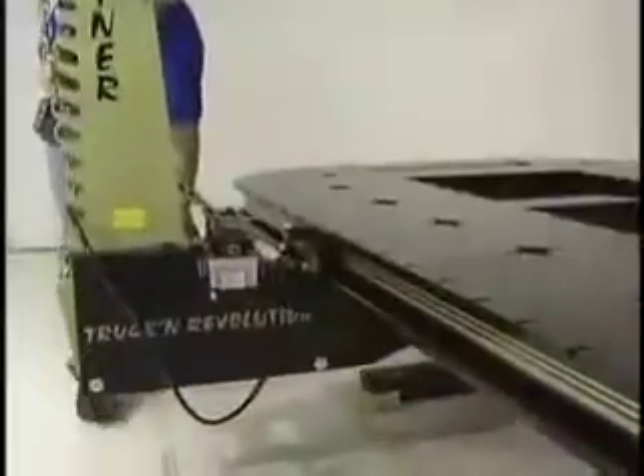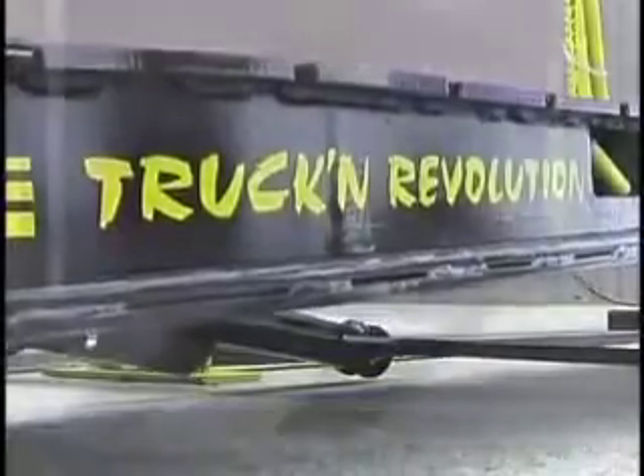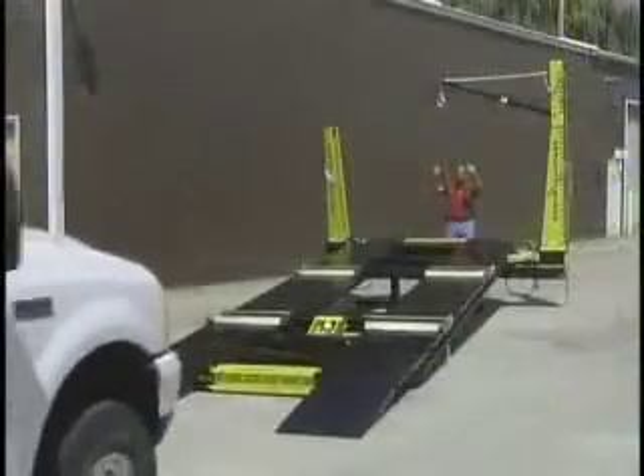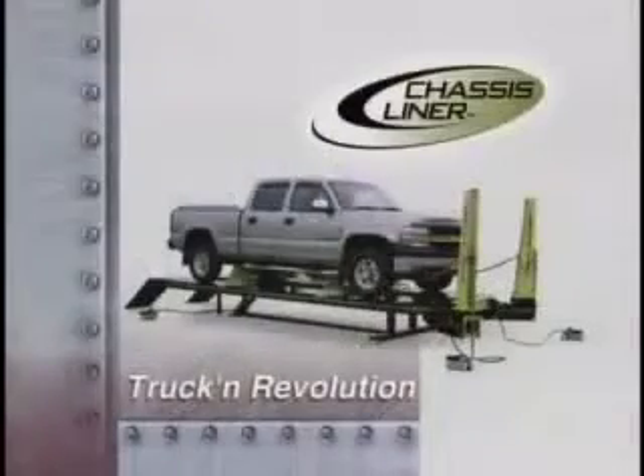Versatile. Efficient. Powerful. Accurate. Heavy-duty. To get the jobs done faster, improve efficiency, and increase profits, make your next choice in collision repair equipment the Truck and Revolution Series from Chassis Liner.